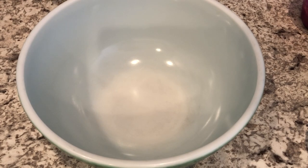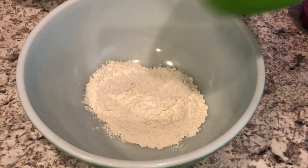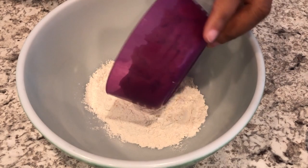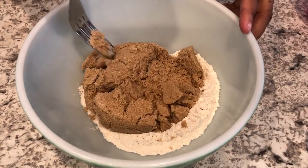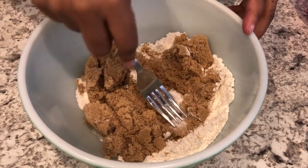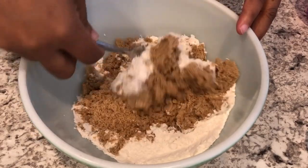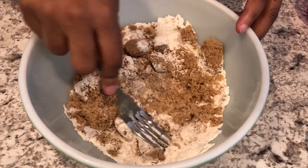I'll make sure to link the recipe in the description box. One thing I wanted to mention is that the recipe does have a recipe for the crumble, but I'm not using that recipe because I really like a brown sugar crumble. So I'll make sure to link my recipe for the brown sugar crumble in the description box as well. So far I've added in the all-purpose flour and the brown sugar.